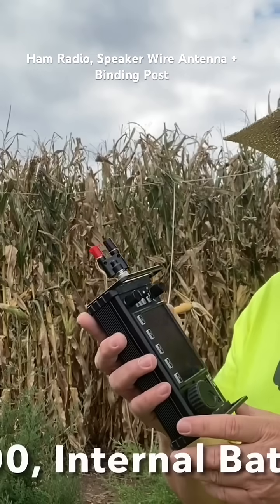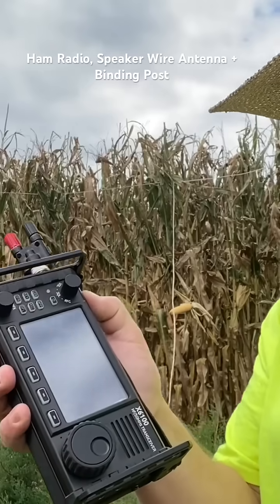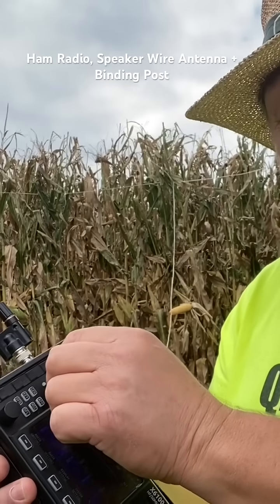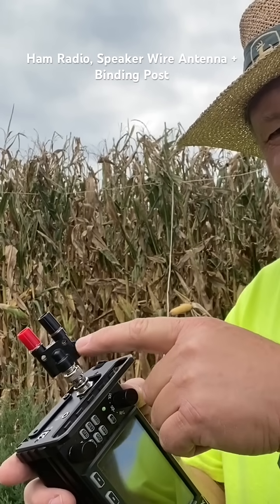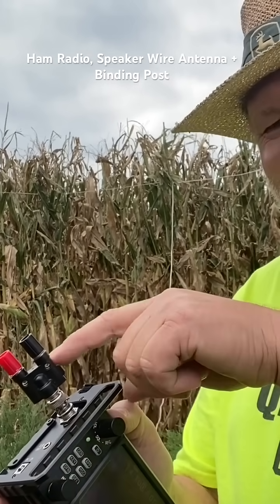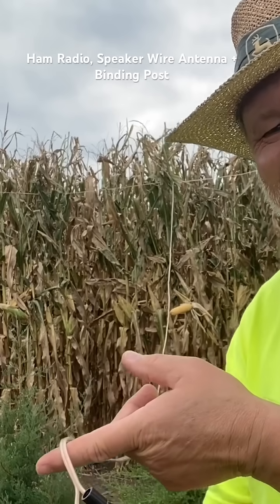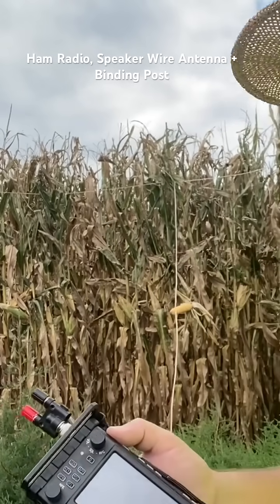We've got it all set up and ready to go. We're going to use the internal mic on the Xiegu X6100 and the push-to-talk button. We've just got the balun tied to the feed line going right up to the tee on the dipole there on the corn stalks.